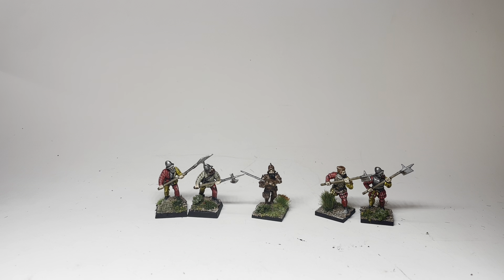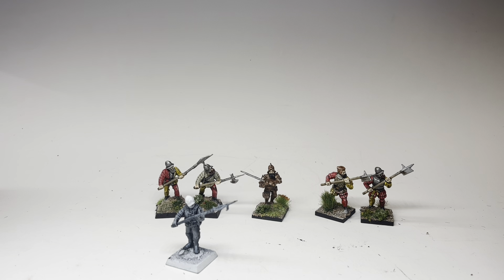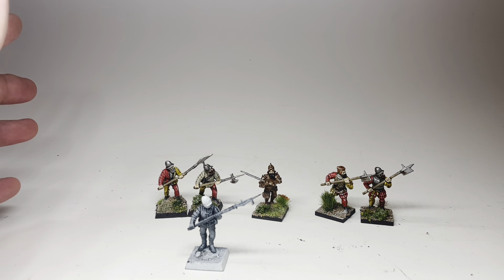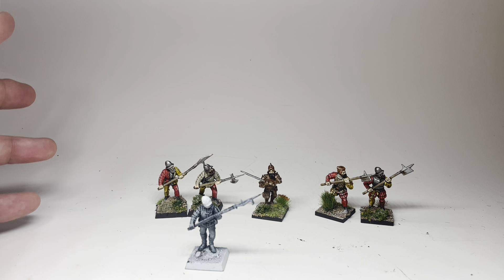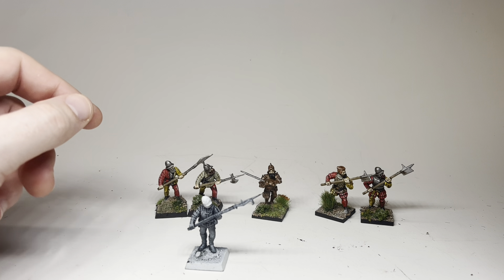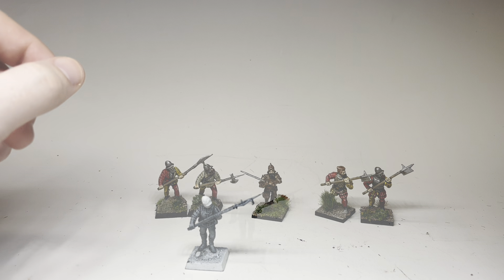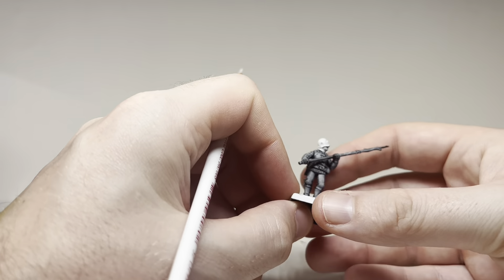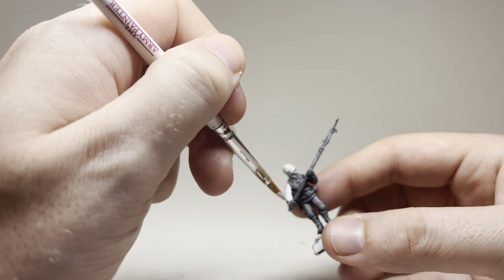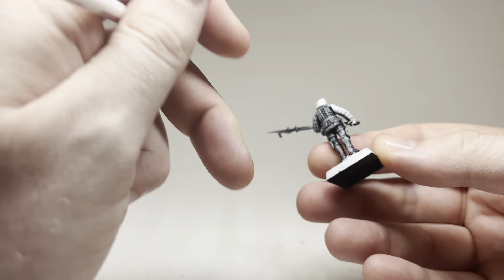Now I'm going to cut to some speed paint footage of the one model I need to paint to make a full complement of 50. This unit was really fast to paint despite being yellow and red — yellow being notoriously labor-intensive to paint normally — because they were painted almost entirely with contrast paints. I'll show you a little bit of what I do there. Painting just one model at a time is kind of refreshing — I'm so used to painting big batches of 20.